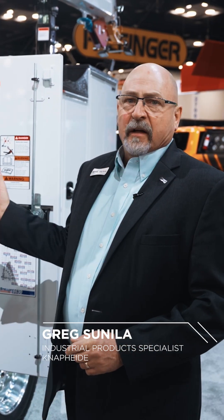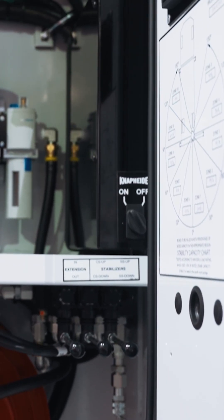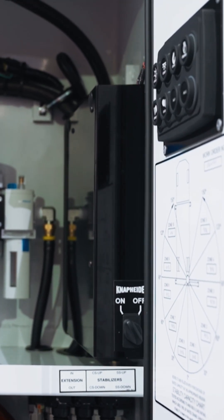Hello, I'm Greg Cinella, and I'm here to talk to you today about the NAPI CAN bus system that we use in our mechanics trucks that we build. In the right rear compartment, you'll see this black box. It is the power unit that our CAN bus system runs off of.